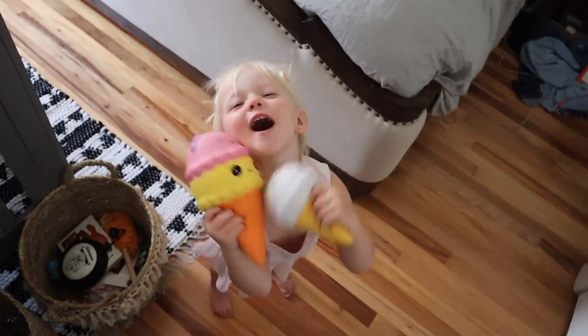Our walls are pure cement — like thick cement — so it stays pretty cool in here. But it is getting hot, so I figured we'd go get a treat. Junie, you want to go get a treat? What treat do you want? Shaved ice! That's a good idea.